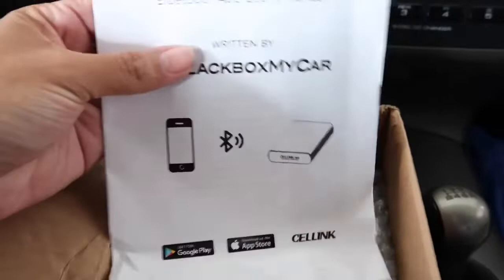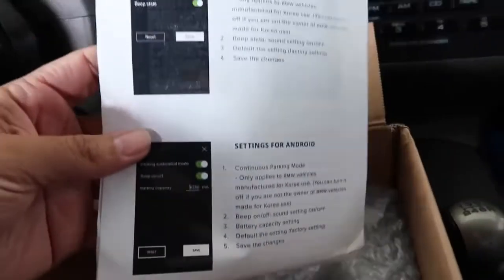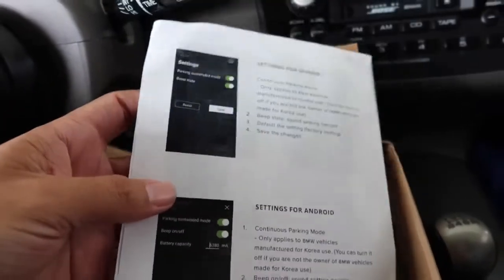The third thing that I like is basically you can download an app and link up—